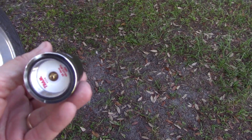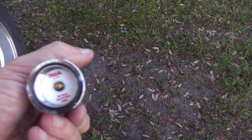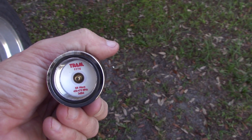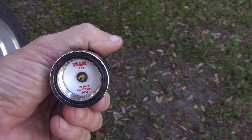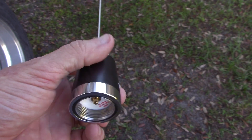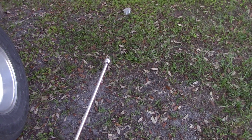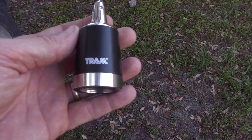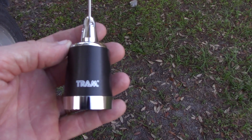Recently I've been trying out this Tram 1174 5/8 wave 450 to 470 megahertz antenna with the claimed gain of 3 dBd, which is typical of 5/8 wavelength antennas. I've been using this for about a week now and just want to go over some of the basics of it.